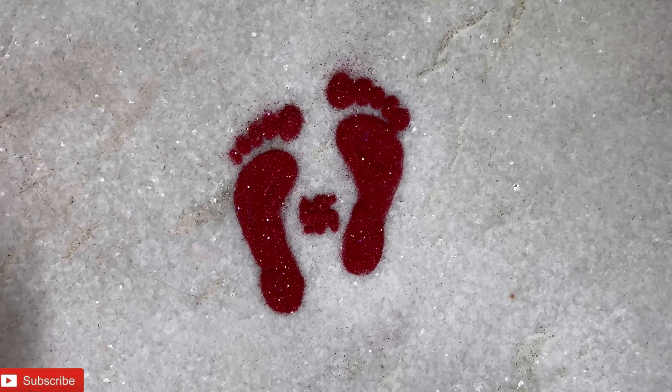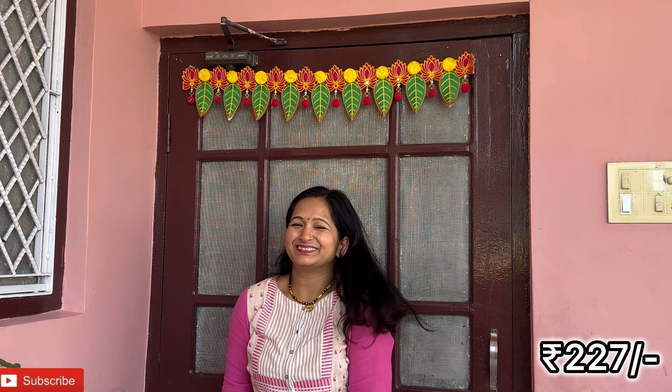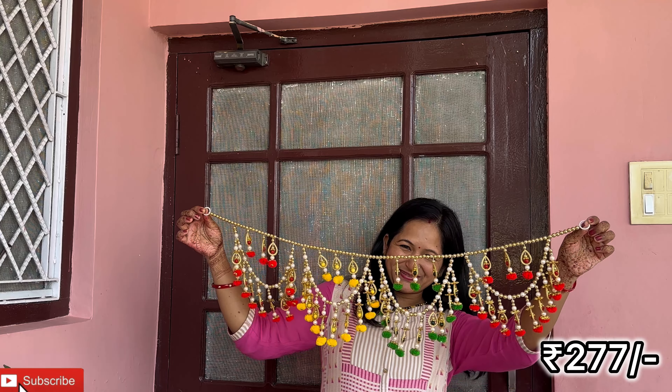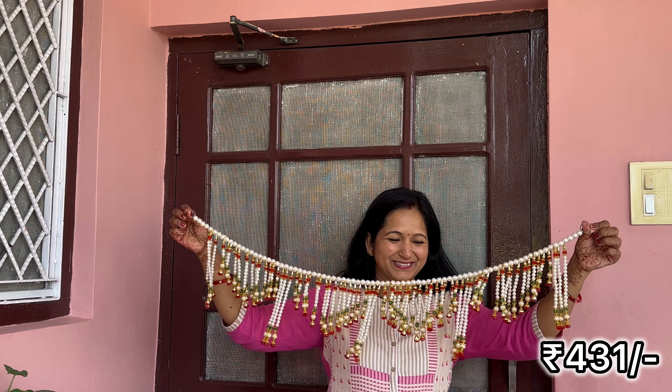It is very beautiful — you should definitely try it. Now let me show you the Torans on the door. These are very beautiful. All the Torans are available for purchase — I have a total of 5 Torans to show you. Wow, I think everything is good! Which one do you think is best? Tell me in the comments!